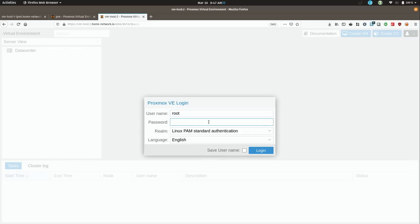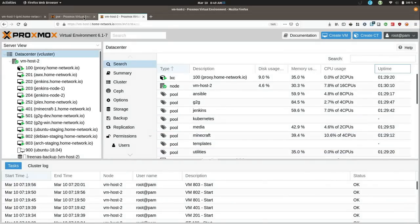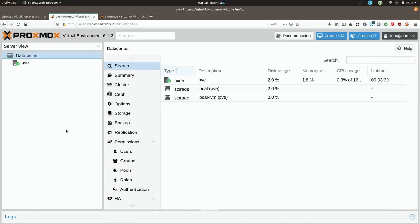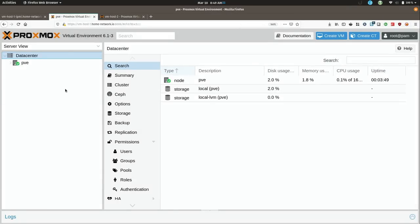I'll log into this one as well. Now I have both VM servers open in their own tabs — this right here is the new one we just set up, and here is VM Host 2, which is the other R610 I have. It has all of my VMs on it right now and I need to get all of these moved over to the new server. But before I do that, I need to join the cluster.